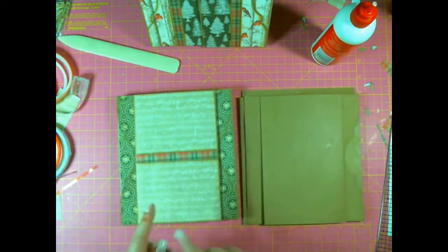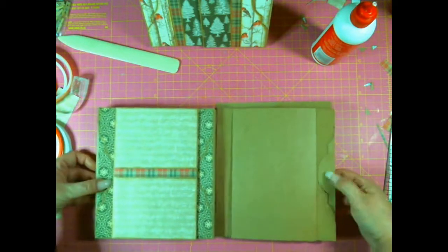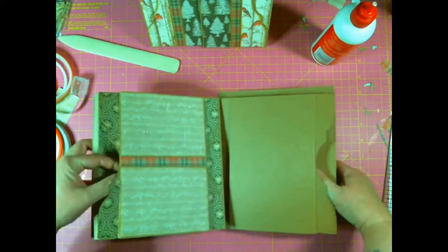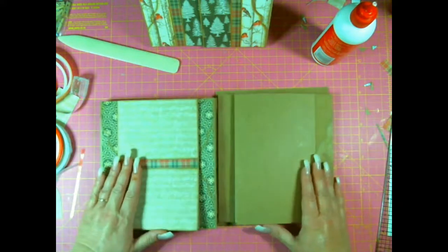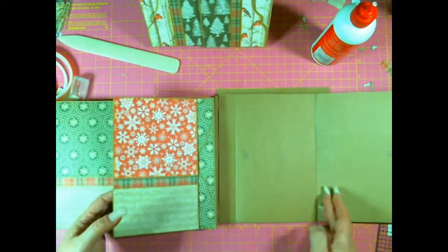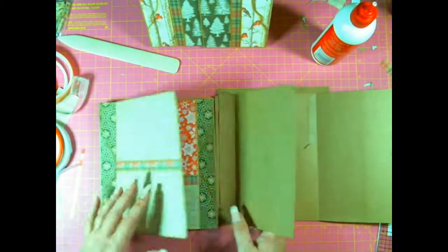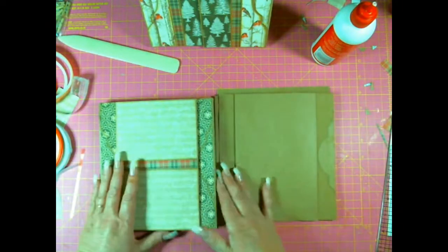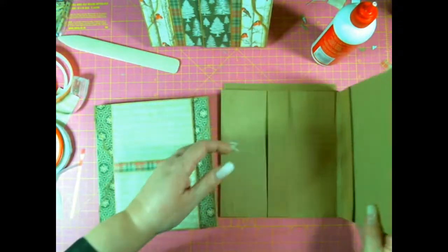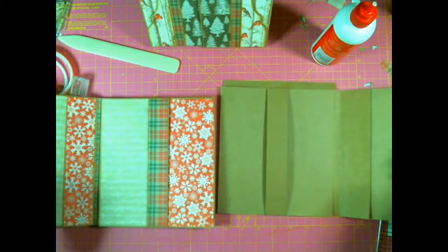Page seven will be decorated very similar to page two — it's the same as page two but opposite. So the pocket is on this side — opposite pockets — and it opens opposite, and the flaps are opposites. This one opens this way, so this one opens this way.